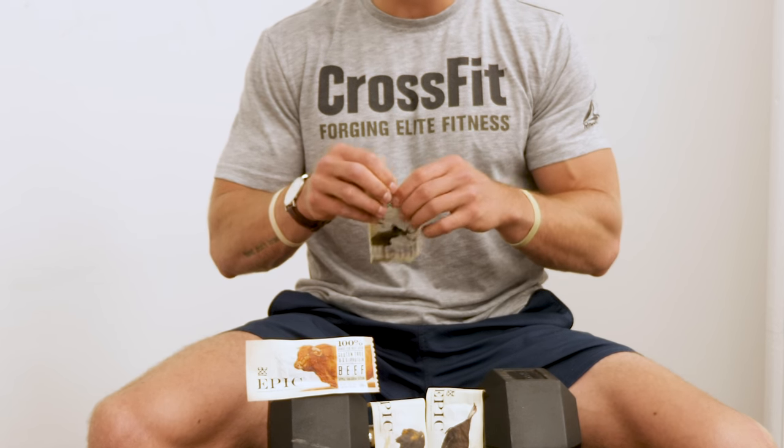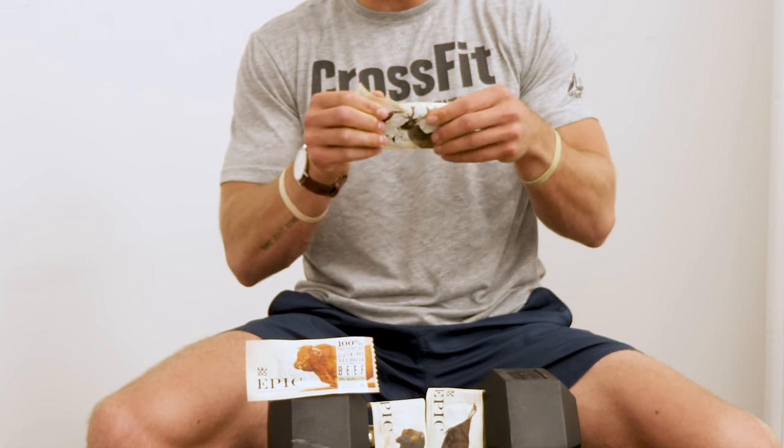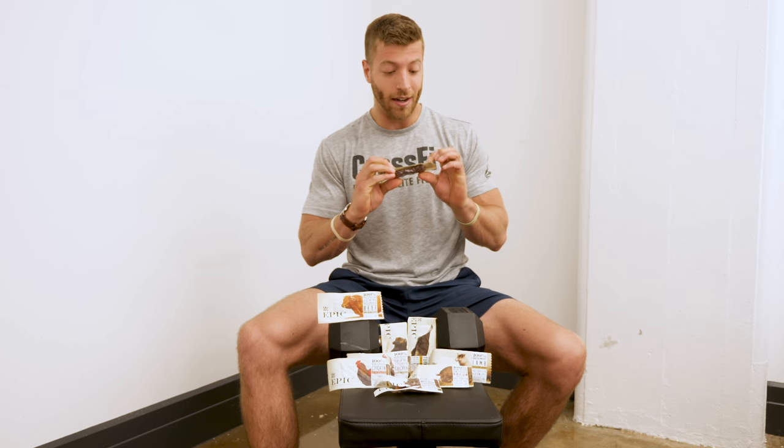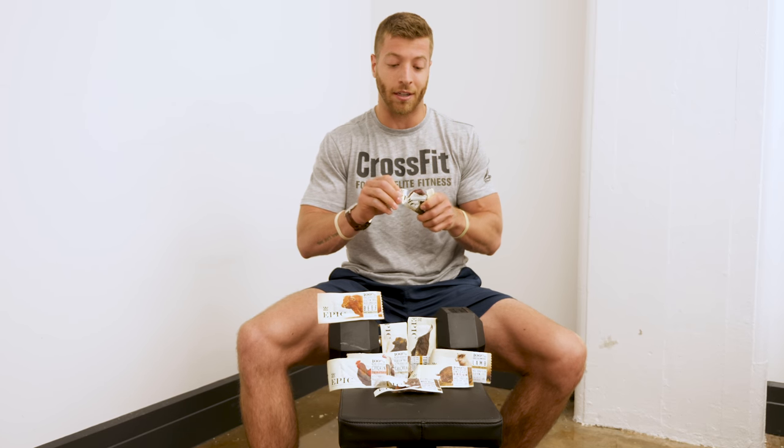For our next taste test I'm gonna try the venison. I'm a big fan of venison — I grew up in the Midwest and we always had venison growing up, so I'm gonna compare how this actually tastes to real venison I would have had when I was younger. This bar is only coming in at 80 calories and has 12 grams of protein. That's pretty solid right at the start.